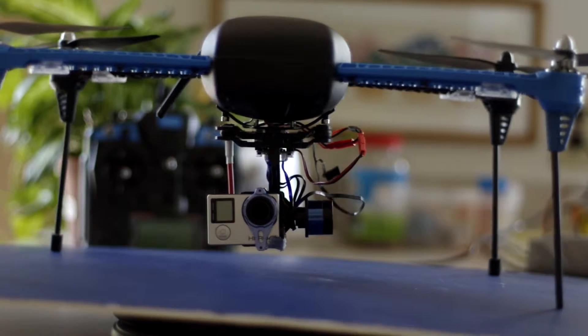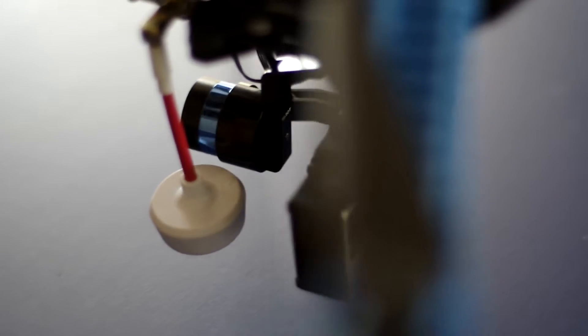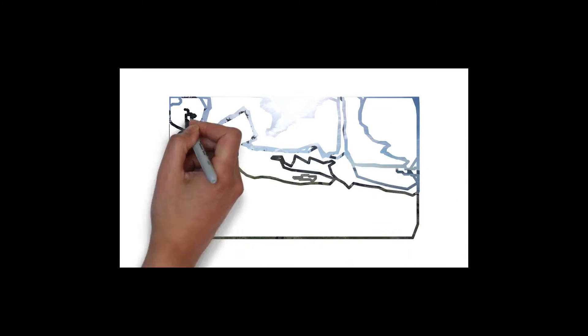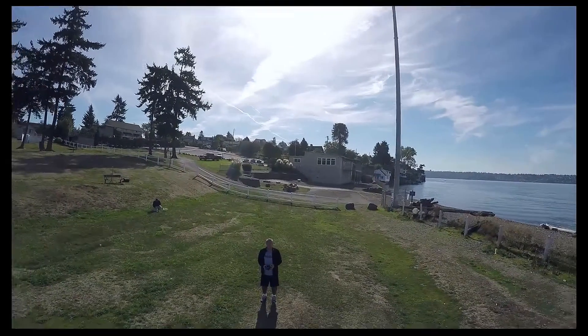You can purchase a Tera 2 gimbal for better video results that attaches to the bottom of the drone. With a little work and skill on your part, you can do a selfie, or what drone operators call a droning.